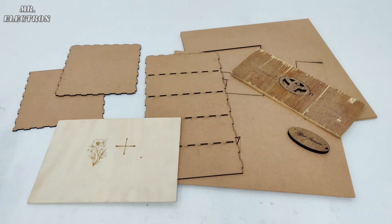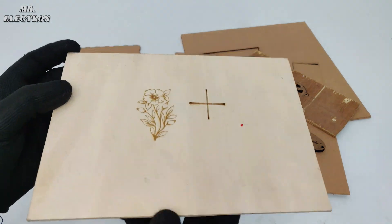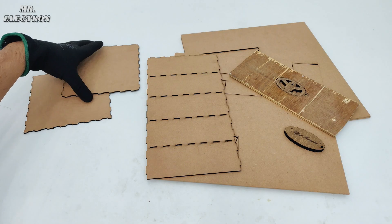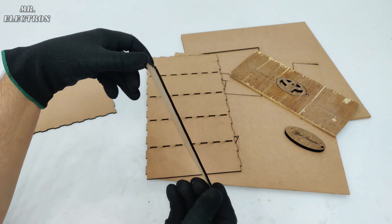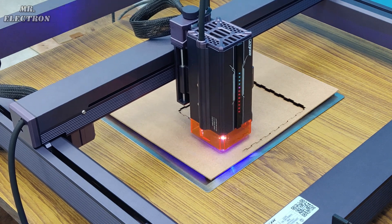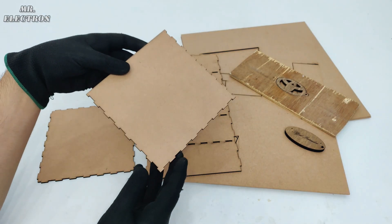Here are some tests I've done with my new laser. The first one is the engrave test — I made this flower and it's quite good. Next, these are some cuts made on a 2mm MDF board at 58% power and 486 millimeters per minute speed, and it turned out pretty good.